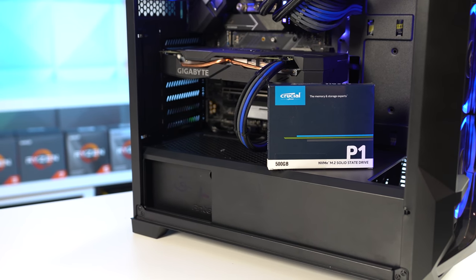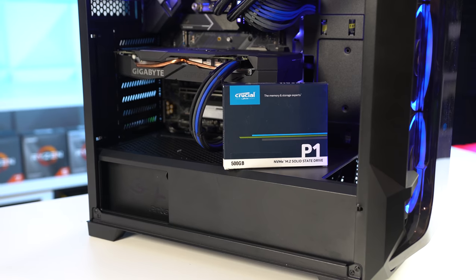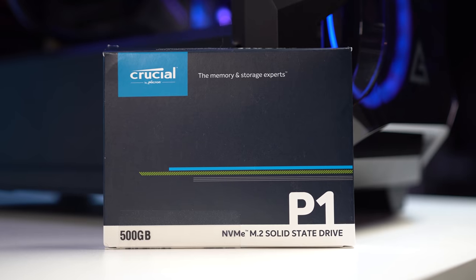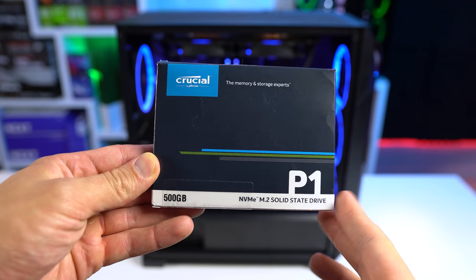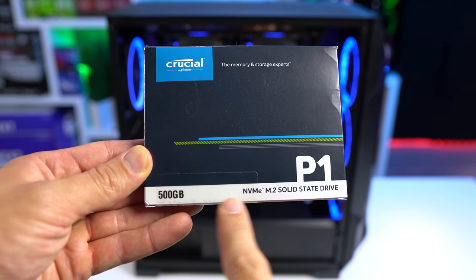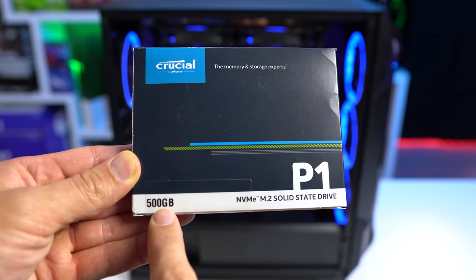After that we have the SSD, and here I decided to go with the Crucial P1 500 gigabyte drive. We aren't necessarily taking advantage of a Gen 4 drive or anything, but the P1 continues to provide a very fast NVMe DRAM SSD with 2000 over 1700 read and write speeds at a great price.